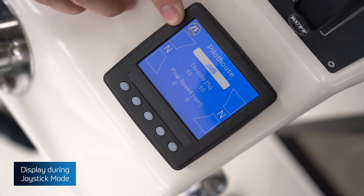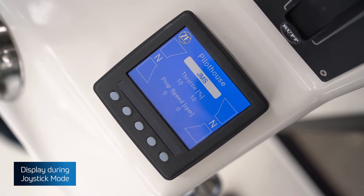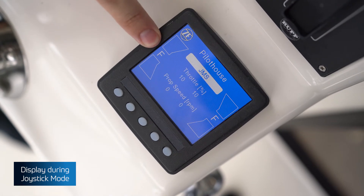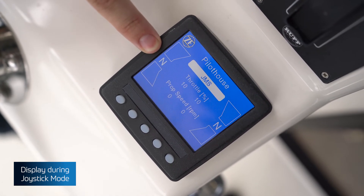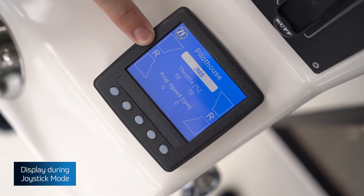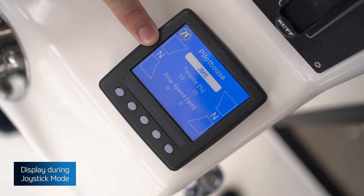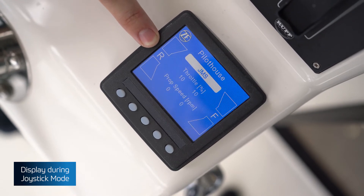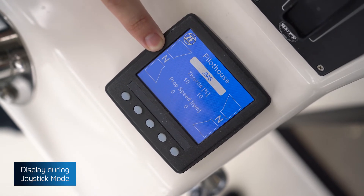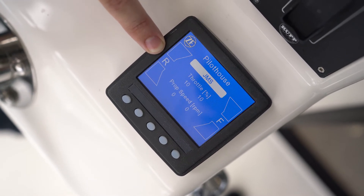While still active in JMS mode and in command at the joystick, moving the joystick forward incrementally will activate both shaft lines into forward motion, represented by 'F'. Moving the joystick astern will do the same in reverse. The yaw function will put one shaft line in forward and one in reverse, as well as incorporating the thrusters — bow and/or stern — to function as a yaw manoeuvre.